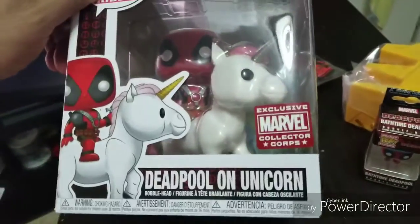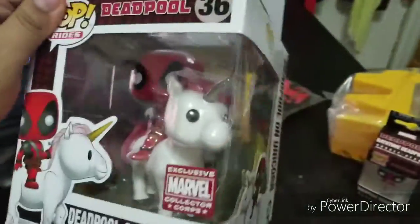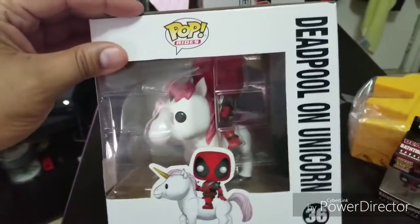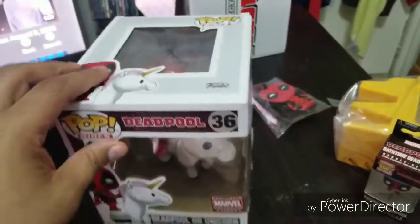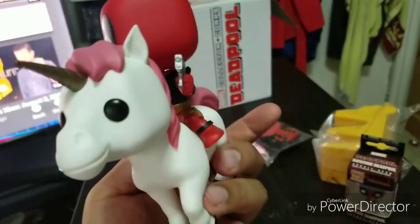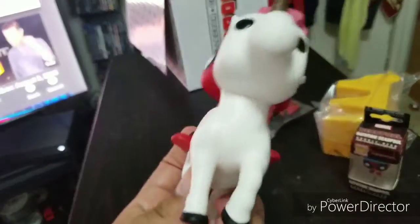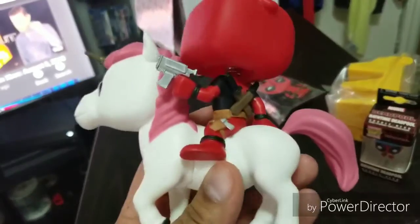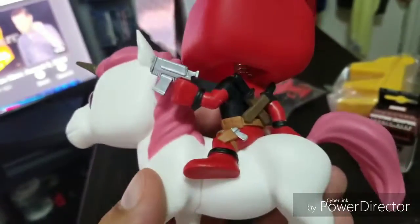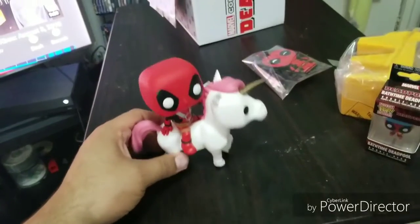And we have Deadpool on a unicorn! Like, what's the deal? These people are so hilarious with these. Let me see — I'm gonna take it out of the box so I can show you guys. Alright, so this is Deadpool out of the box, right on the unicorn. It's actually pretty cool, it's pretty funny. They have so many funny pops — look at that, he's holding a gun on a unicorn! Are you serious?